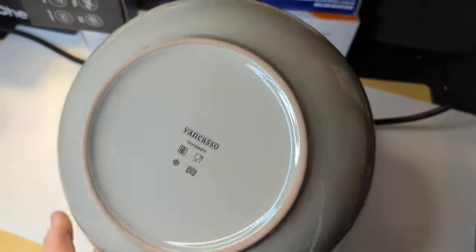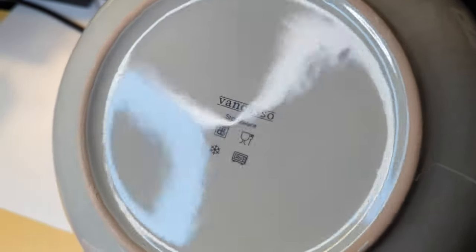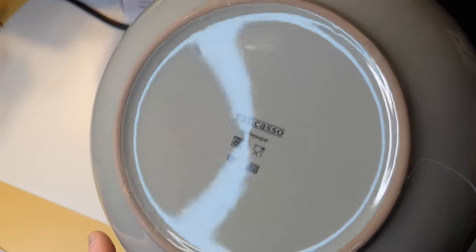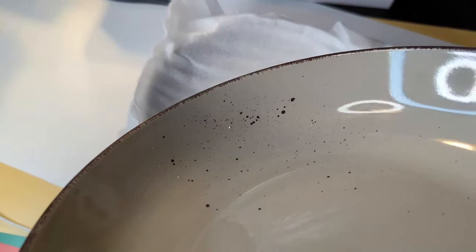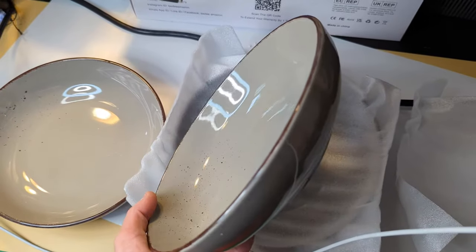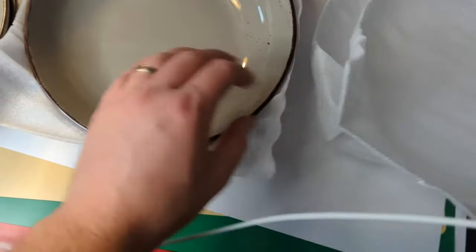They're always made with high quality — this is stoneware. Microwave safe, dishwasher safe, freezer safe, so cool little specs there. Nice high quality, we're just gonna inspect each one just to make sure that it is as high quality as normal.